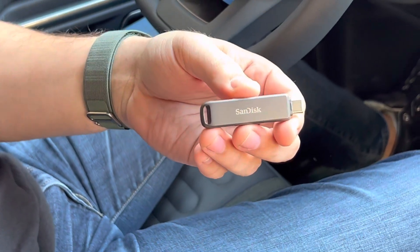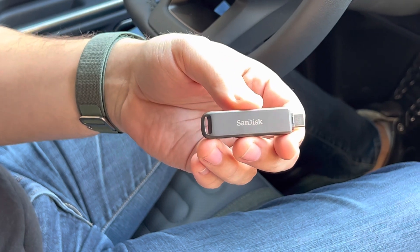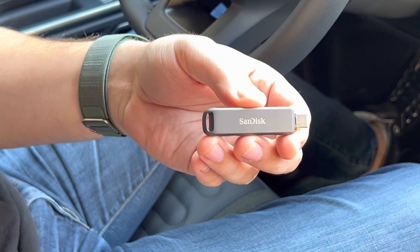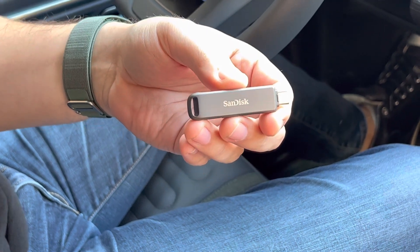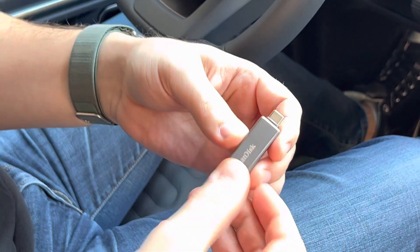This is the SanDisk iXpand flash drive. I purchased this one from Office Depot, and I'll put a link in the description of the video. The good thing about this is it makes it easy to transfer GearGuard videos from the Rivian to your iPhone. I'll demonstrate that here.